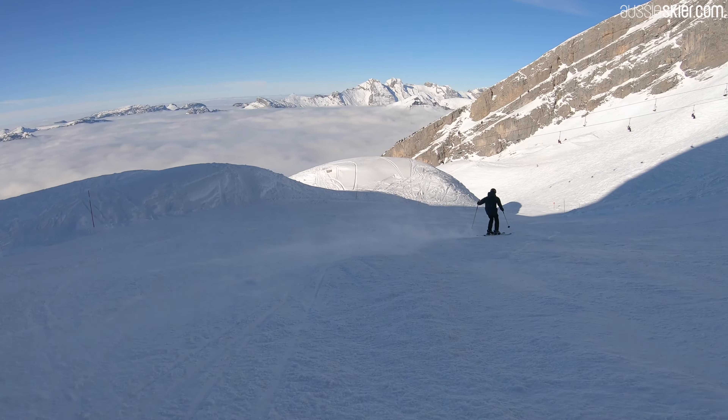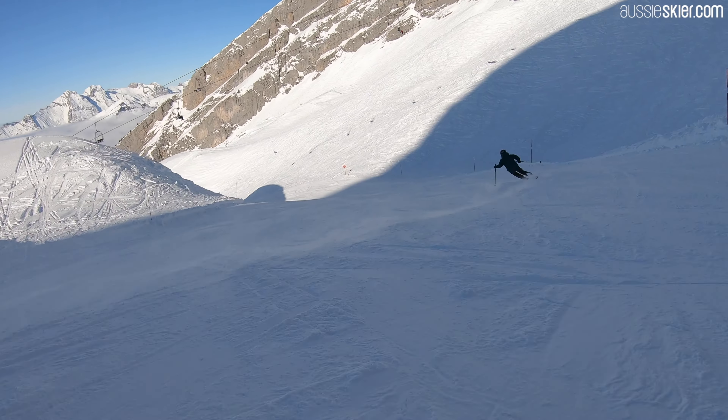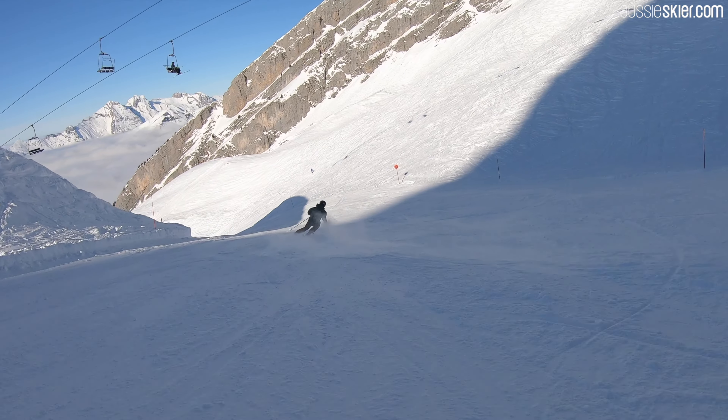It's one of the better twin tips when it comes to all-mountain performance. It does everything — short turns, long turns, bumps, sort of in the trees — does everything really nicely.